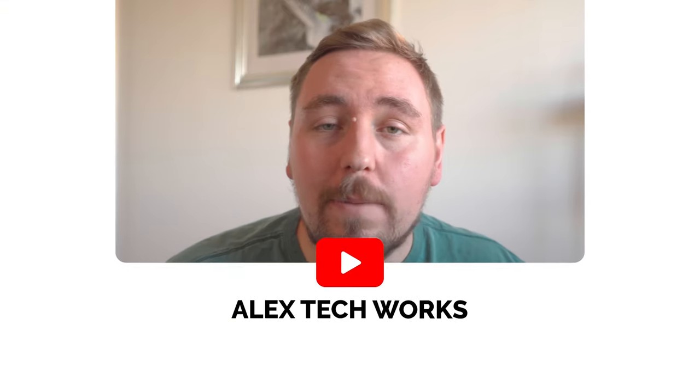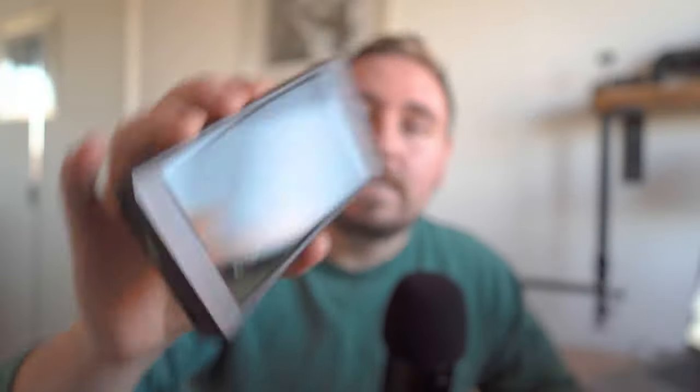Hi everyone, welcome back to another episode of Alex Tech Works. In today's episode I want to be talking about the Portkeys PT6 external monitor. I've been running through all of my favorite features about it, all the things...